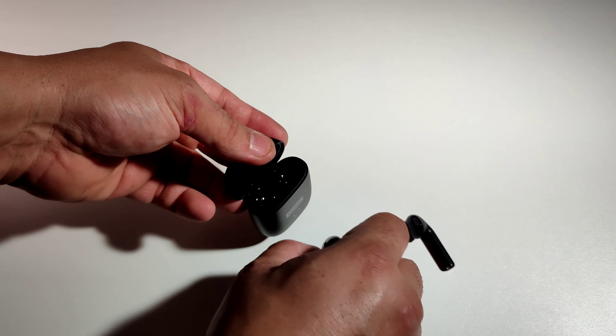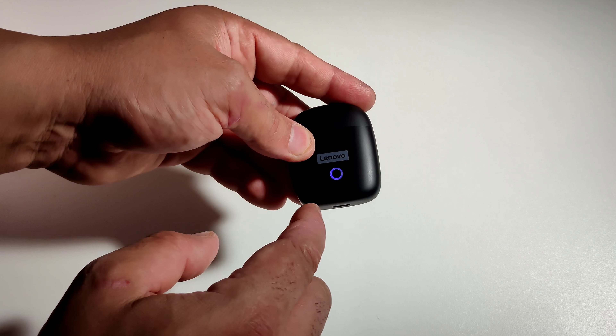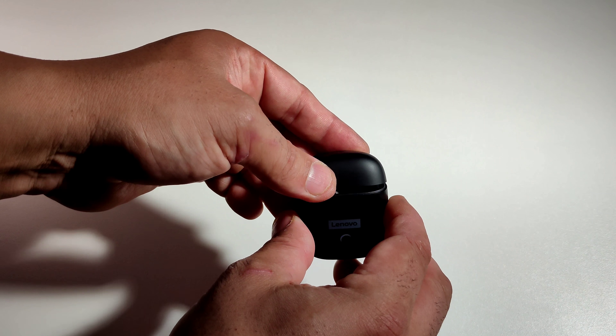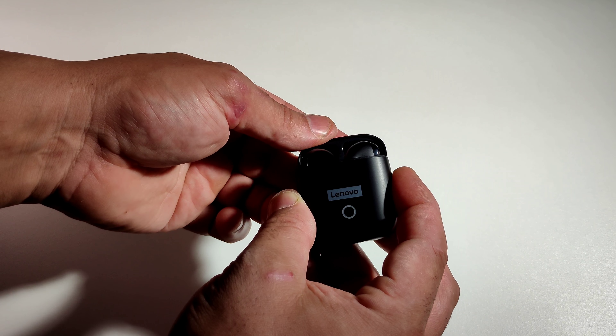Let's put them in the case — just like that. Close this. You got the purple light on here, it's probably trying to charge. Once you open the case the light goes on and off. Very cool, I really like that. The case looks really nice — very thin, very small. It's not that heavy but you can feel it. The lid on it is really good, so if you close it you're not gonna lose them.